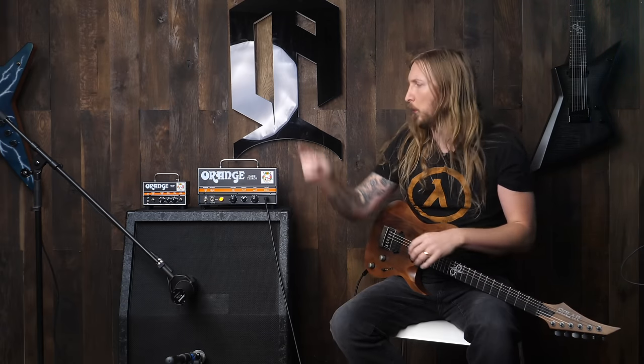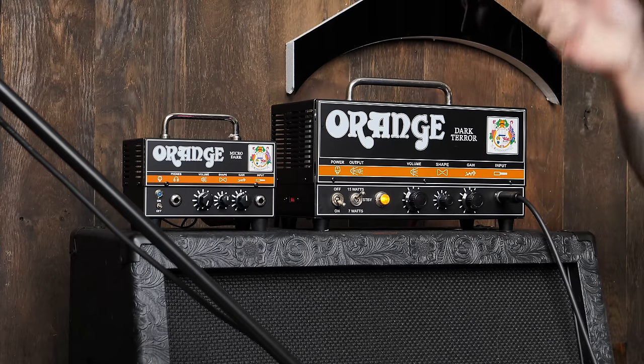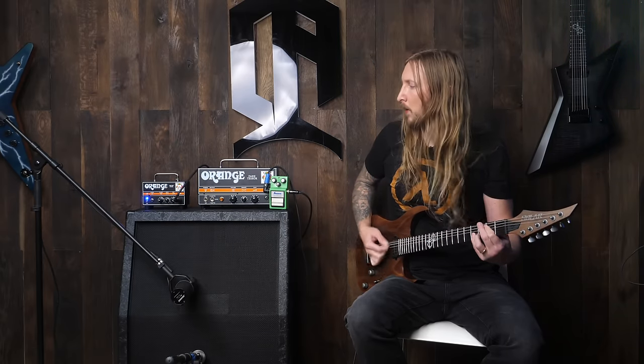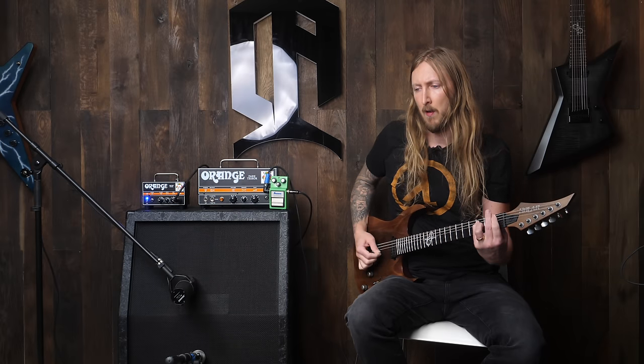What's up everyone, I'm Ola Englund and welcome to my comparison video between the Orange Dark Terror and the Orange Micro Dark. I've done videos on both these amplifiers, but how do they fare against each other? That's what we're gonna find out today.